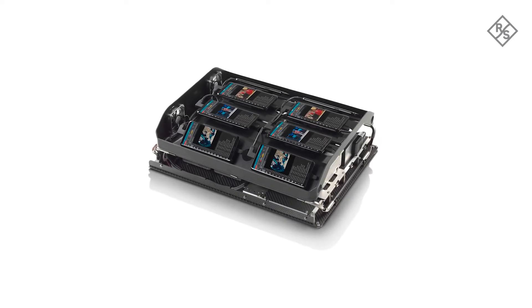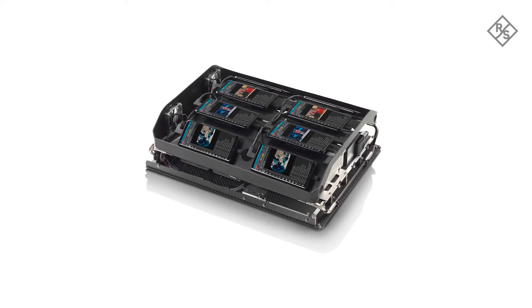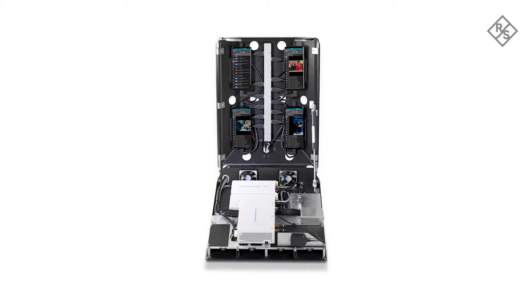The FreeRider 4 can host up to 12 UEs and 2 scanners, or up to 8 UEs and up to 4 scanners or downconverters.